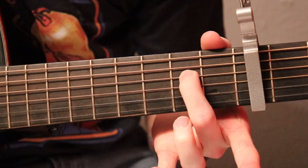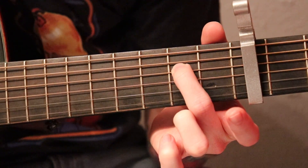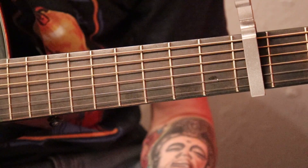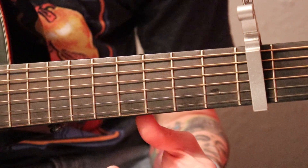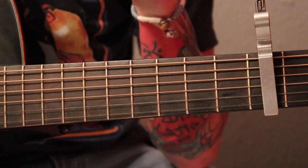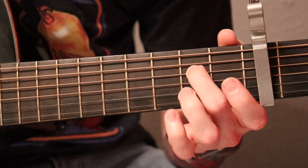Now we're going to remove everything except for our middle finger on that D - just keep it there and take everything else off. This gets played twice. And then finally we just play it open. So that's the verse, and also where once the beat drops off and starts back up again, he plays that all the way out. That's the only thing he plays - those four patterns.